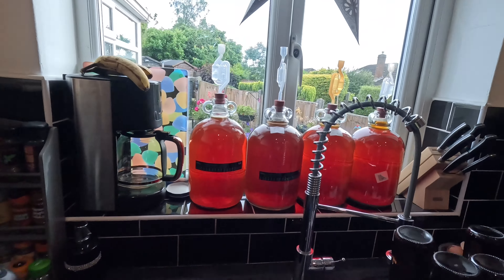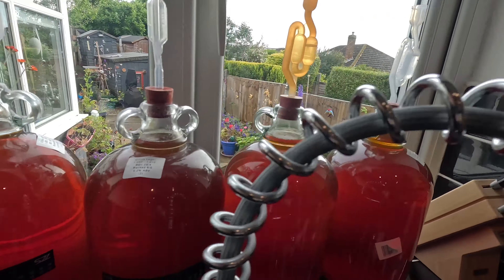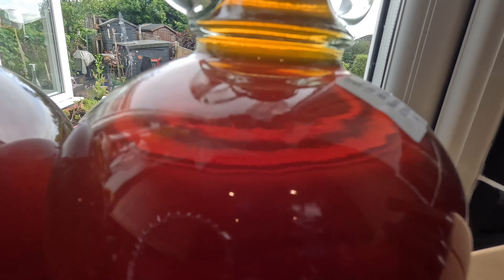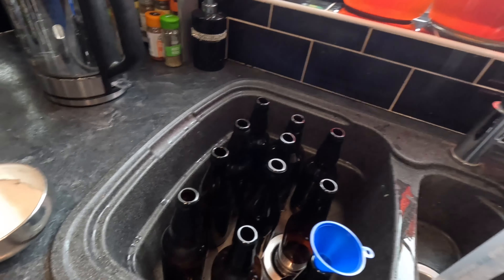Good evening from the kitchen folks - this is brew day 48 for my citrus lager, and today is big bad bottling day! It's been in the demijohns for five weeks and it's cleared up just nicely - you can see through it, and even the last one that came out, the cloudiest one, is also nice and clear. The color is very dark for a lager and I can only put that down to the lime flavor - I thought it was going to turn it green but it hasn't, it's just made it a lot darker. I've got my bottles cleaned and sanitized and I'm going to begin by adding a small amount of priming sugar into each bottle.